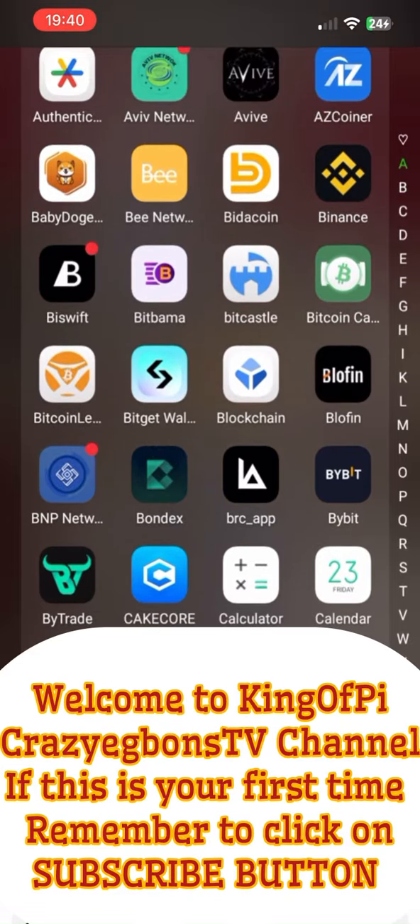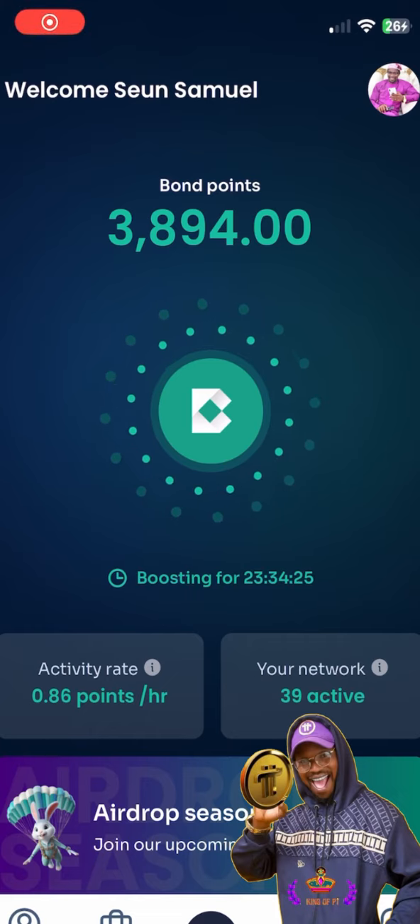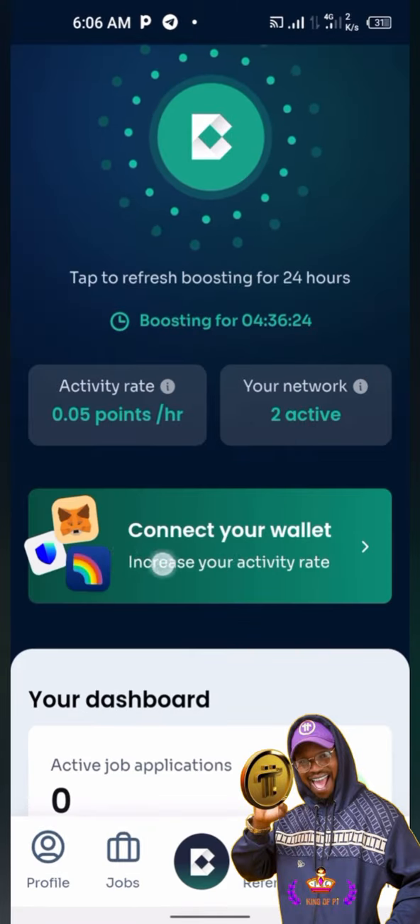Hello guys, I want to show you quickly how to connect your Bondex to MetaMask. Launch the hub, scroll down a bit until you see 'Connect Your Wallet'.